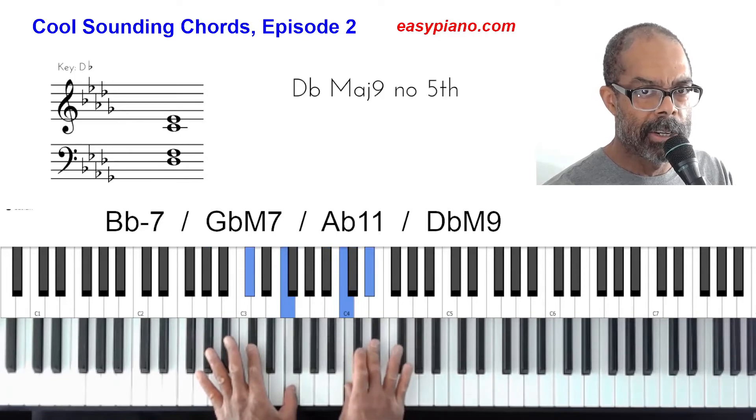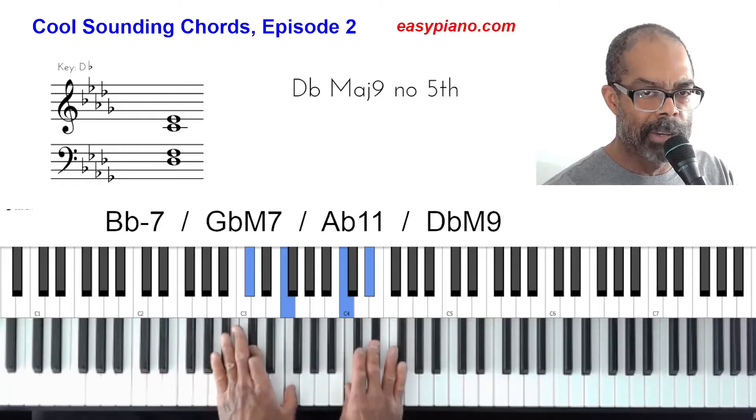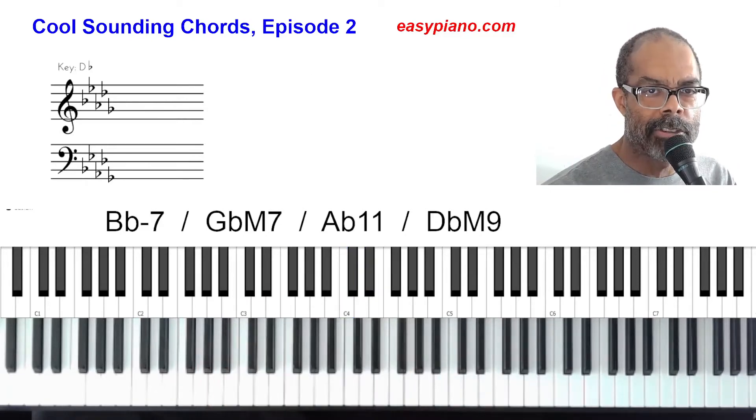Again, if you're not familiar with the chord voicings, don't worry about it — play the notes that you see me playing. Otherwise, if you're interested in learning more about chord voicings, I have four programs available that teach you the basics and how to play everything in all 12 keys: Chord Voicings Phase One, Phase Two, Phase Three, and Phase Four. There will be a link in the description and also in the video up towards the top of the screen.